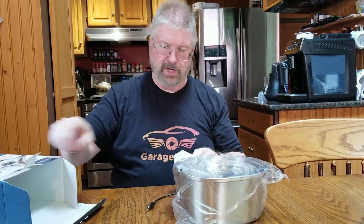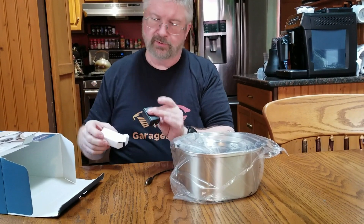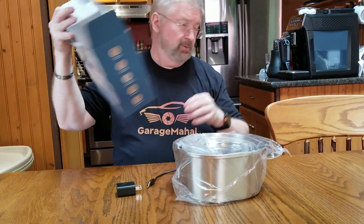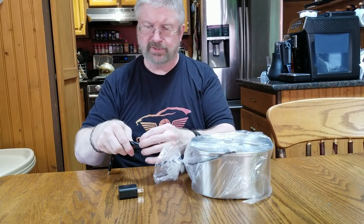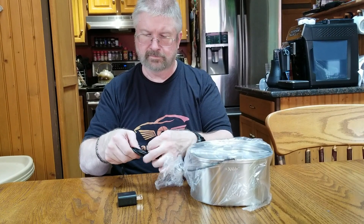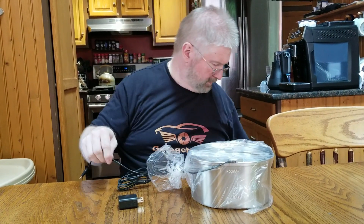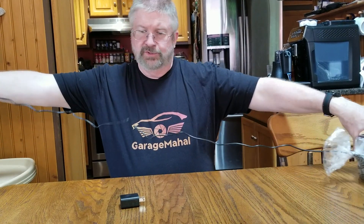So that is the box. And it does come with a little USB power block, which is always great. And then you have a generous length of cord here, so that's cool.